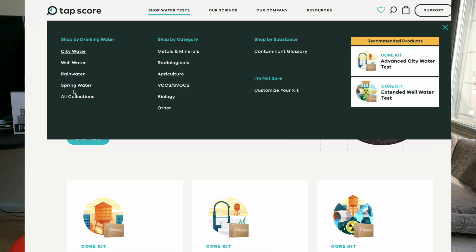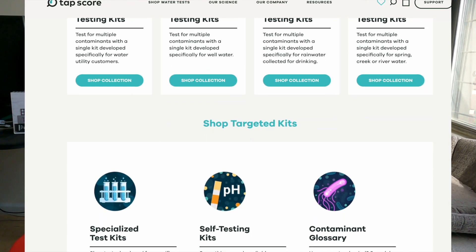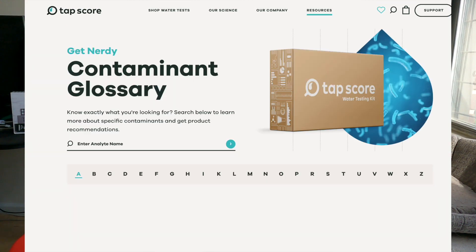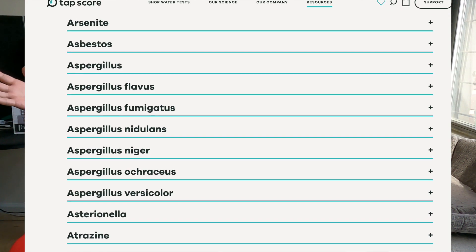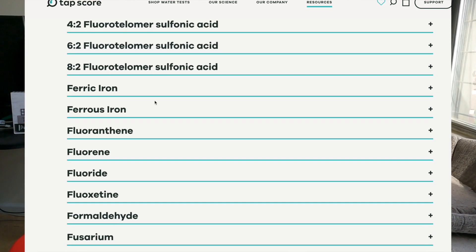That's why it's super important for you to test your own water source. You can do well water, city water, bottled water, or rainwater, and you can test for specific analytes if you know there's something particular in your water. They have all of these test kits available along with the pH strips — I'll link everything in the description with my code so you can save some money.